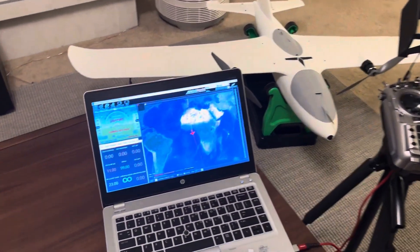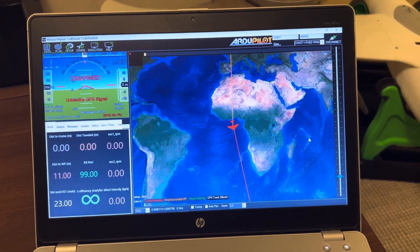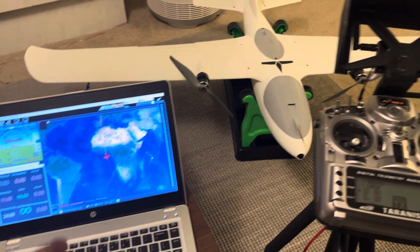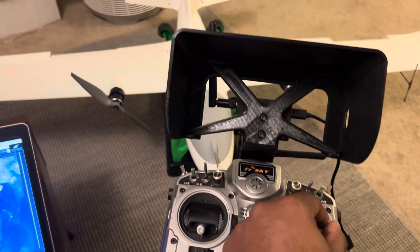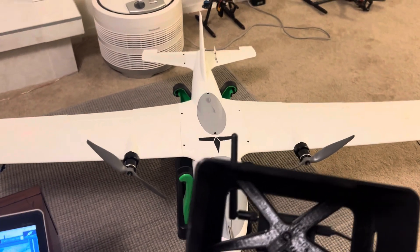Check it out. This is ExpressLRS 915 Airport with the Mavlink RC branch. That means I've got Mavlink telemetry, full Mavlink, and RC, just like regular ELRS.